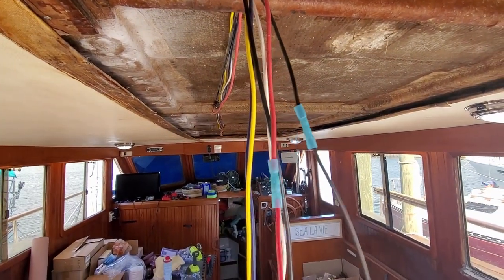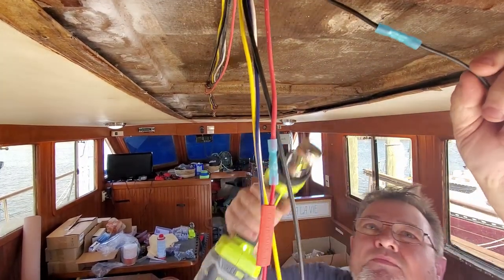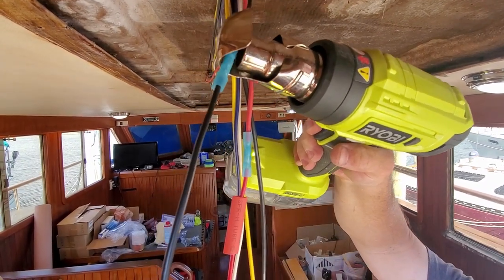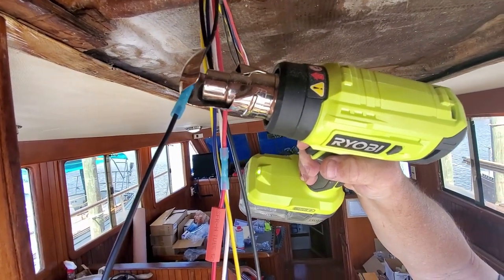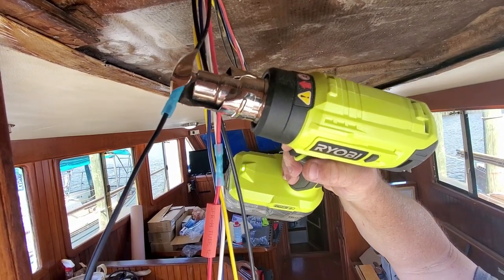Time for the heat gun. Yay. Battery powered heat gun. It's great that it doesn't have a cord, but it does take just a hair longer to heat up.